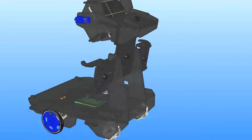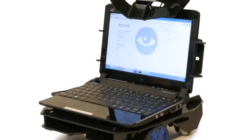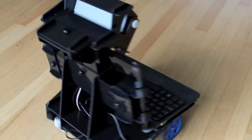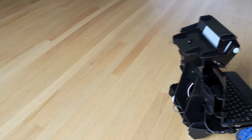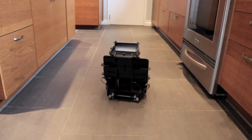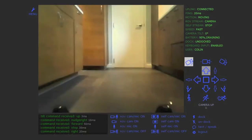Oculus is a motorized frame and software kit that converts any ordinary netbook into a telepresence robot. It uses the netbook's built-in webcam, microphone, and speakers to broadcast two-way video and audio. You can control Oculus remotely from anywhere on the planet, over the internet, using any PC with a web browser. No special software is needed.